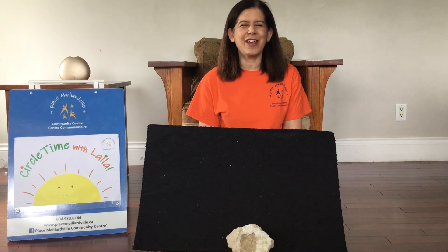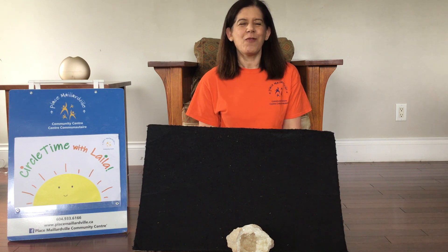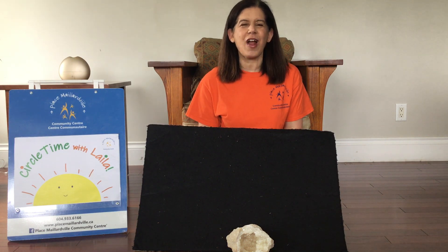Hi everyone! It's Lila here with Plasma Larnville's Circle Time Online. Welcome! And today we're going to start with Bread and Butter Marmalade and Jam.